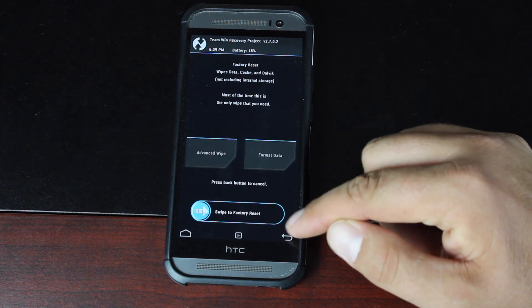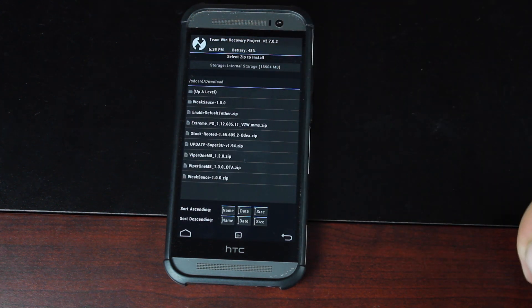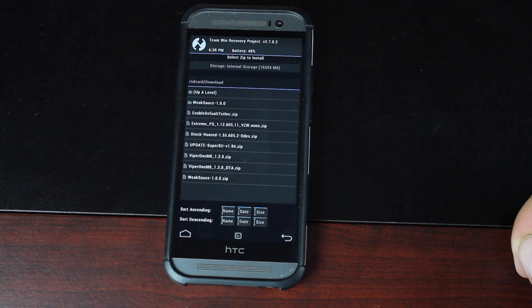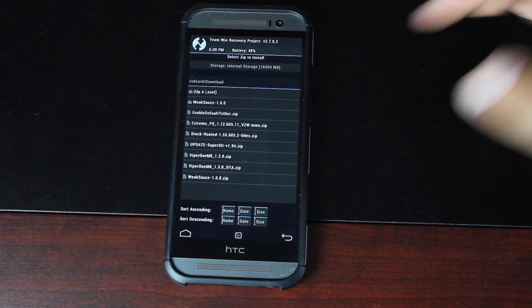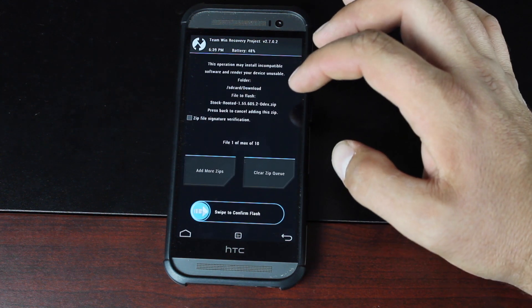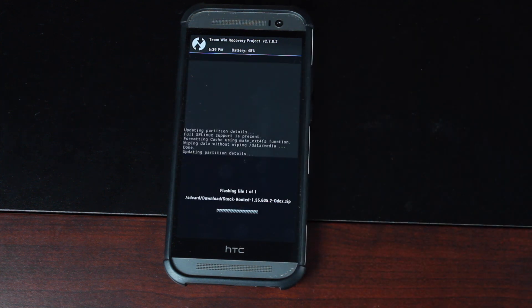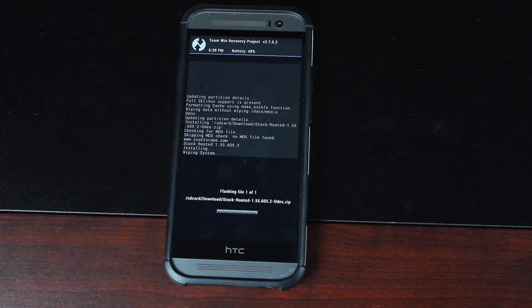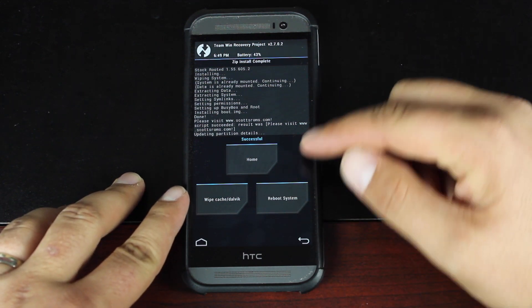Once that's complete, go back and simply install the ROM. You're looking for the stock rooted 1.55.605.2. This is ODEX because it is a stock over-the-air rooted ROM. Go ahead and choose that, make sure that you're flashing the correct file, and swipe to flash. Give this just a few minutes.